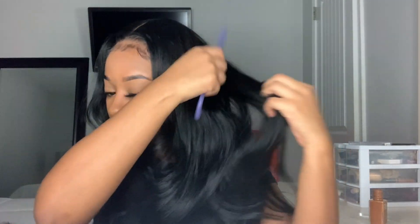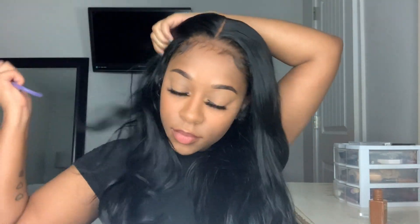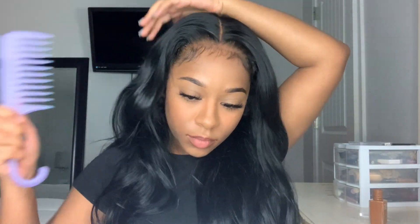Now I'm just combing the hair out. These are some old pin curls I did on the hair about a week ago, and I just love this wavy curly look — I think it's so cute and effortless. I love it.